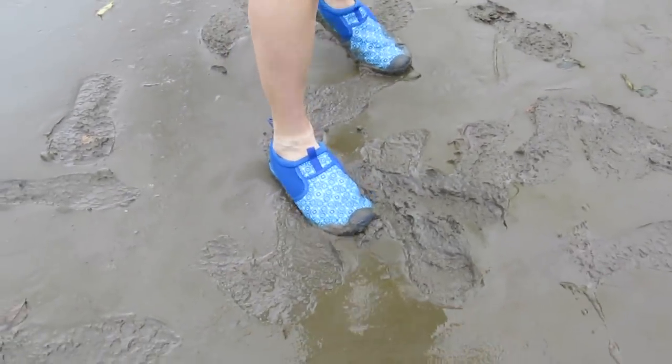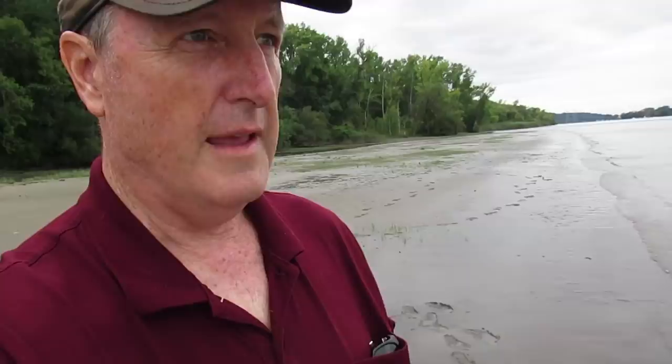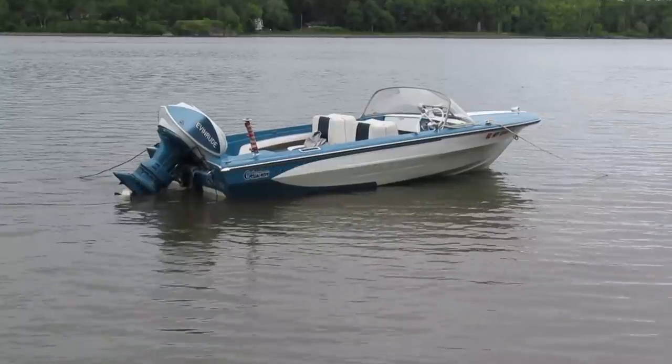This looks like a good spot. It's quicksand. I think it organizes into a simple number of values — just the gray of the water, the reflection, and then the whites of the tops of the seats and the stripe.